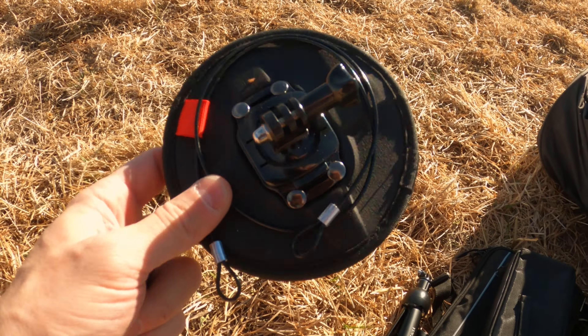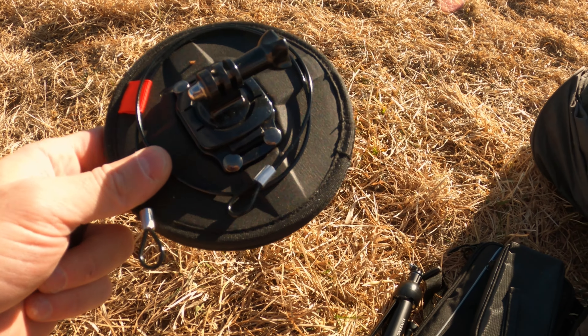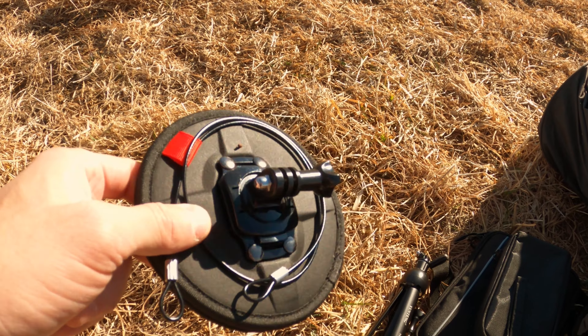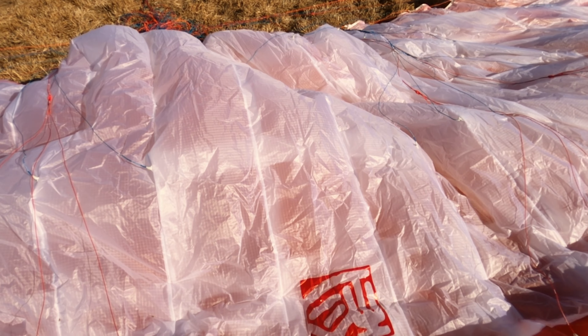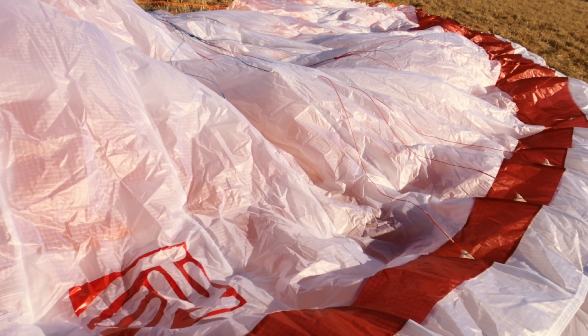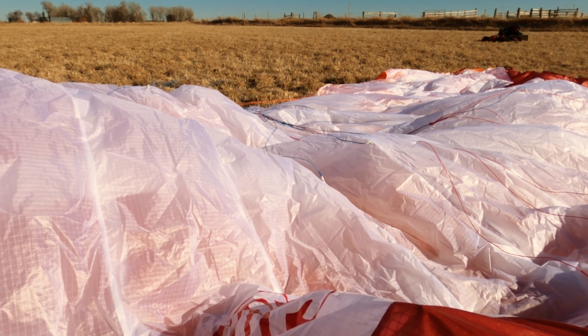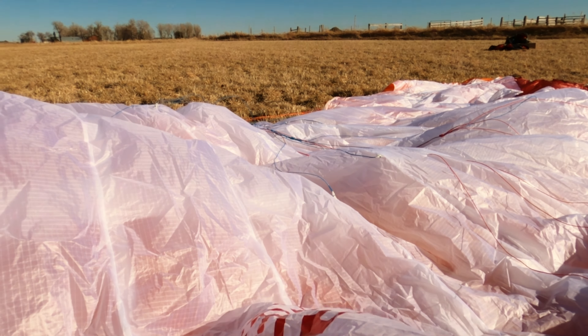I got this mount that goes inside the wing so you can get a top-down shot. We're gonna try this on this kite and see how it goes. We'll velcro this on the inside, right in here, so when it pops up you get a straight-down shot.